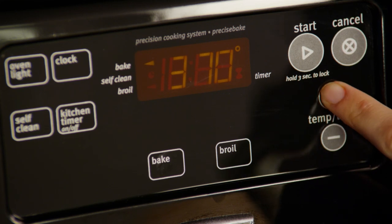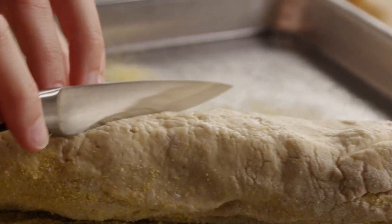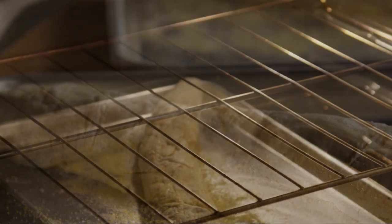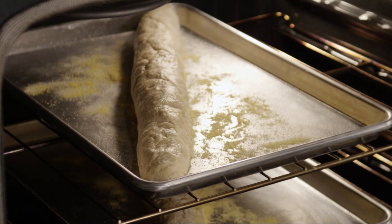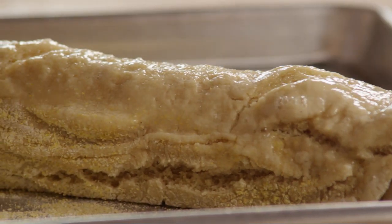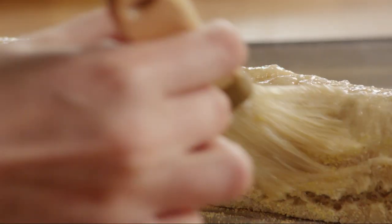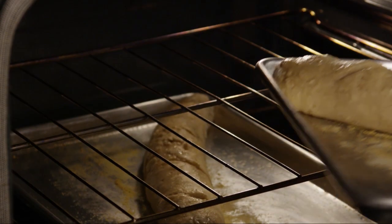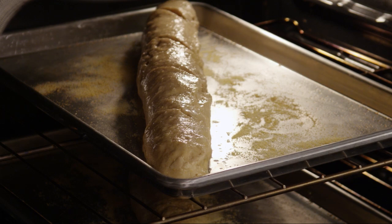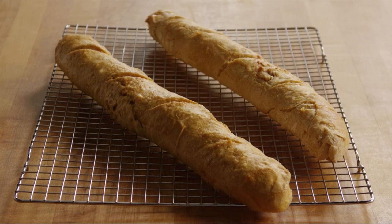Preheat your oven to 375 degrees. Once the loaves have risen, make three or four quarter-inch deep horizontal cuts on the top of each loaf. Bake the loaves in your preheated oven for 20 minutes. After 20 minutes, brush the top of each loaf with the reserved egg and water mixture, and continue baking for an additional 15 to 20 minutes until the crust is golden and the bread tests done. Remove it to a cooling rack.